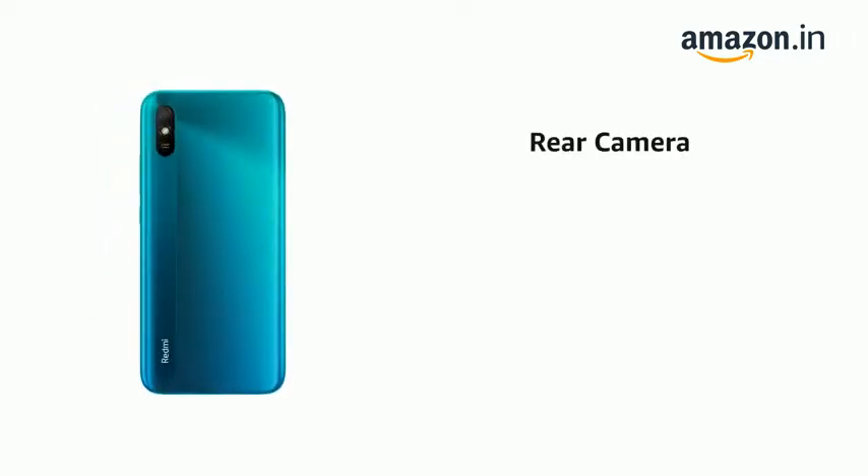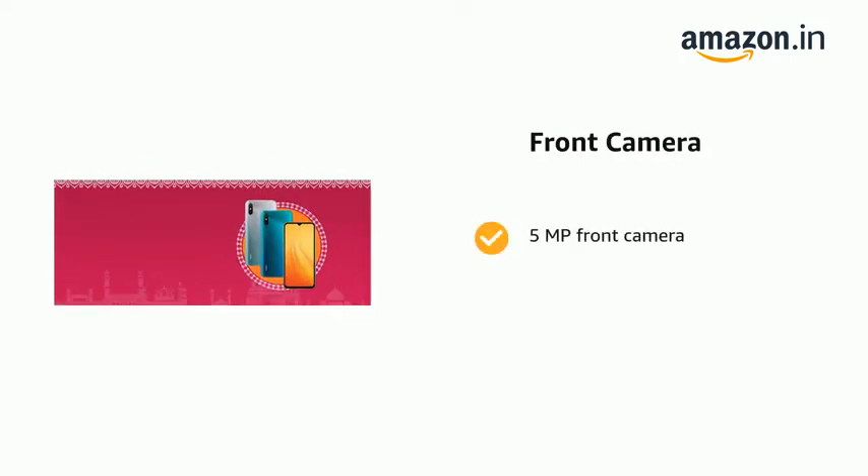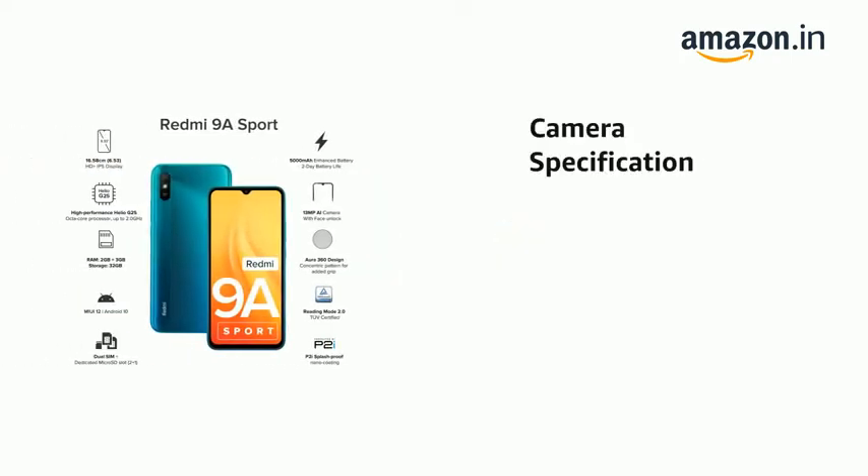It has a 13MP rear camera, a 5MP front camera, and features an eye portrait mode.